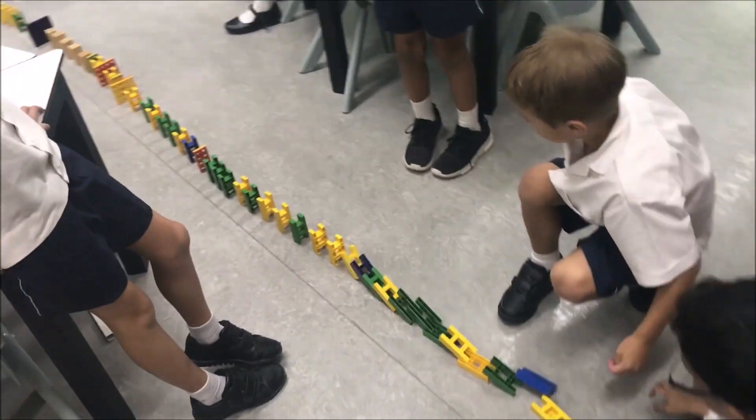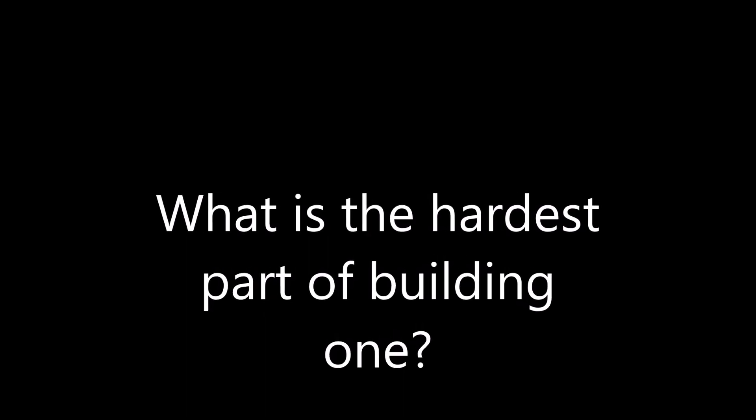Ready! Steady! Go! The hardest part is to learn how the machine works. You have to think carefully about where you put things.